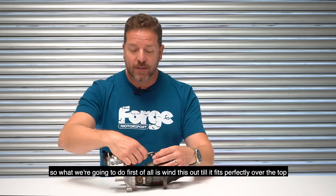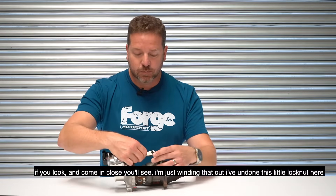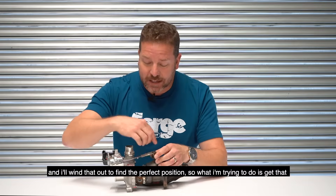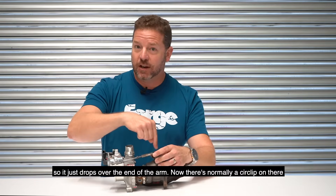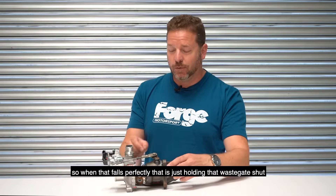So what we're going to do first is just wind this out until it fits perfectly over the top. If you look and come in close, you'll see I'm just winding that out. I've undone this little lock nut here and I wind that out to find the perfect position — so I'm trying to get it so it just drops over the end of the arm. Now there's normally a circlip on there; we've taken it off to show you how to do it. So when it falls perfectly, that is just holding the wastegate shut.